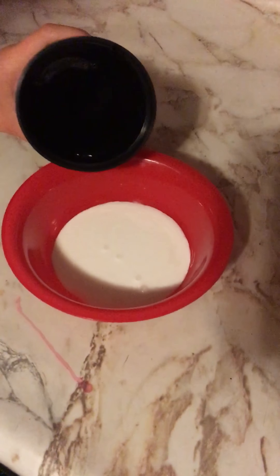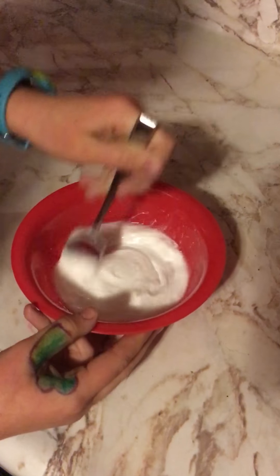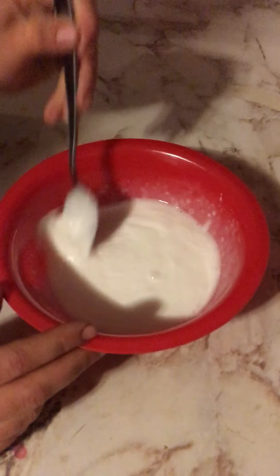Next, you're going to get a cup, fill it up with a little bit of water, and pour a little bit in, then mix. It should start to look like this. I'm gonna add a little more water — okay, that was a lot — but it's okay. Now I'm done with the water and I'm going to mix.